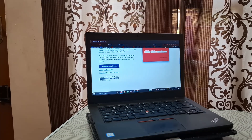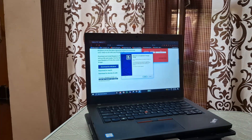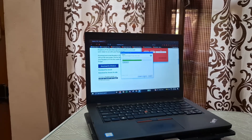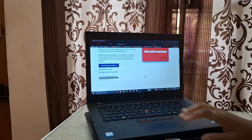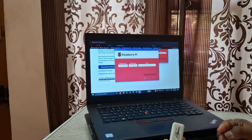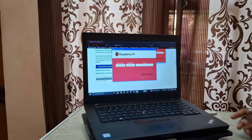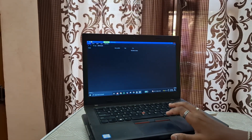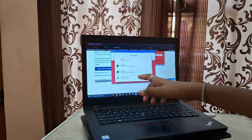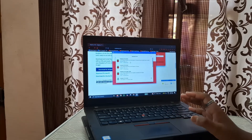After installation, we can open it up. Here's my SD card and here's the SD card reader. I can put it into my SD card reader and plug it into my computer. Here we have to choose our device. Mine is a Raspberry Pi 4, so here I'm choosing Raspberry Pi 4. And the OS I'm going to choose is Raspberry Pi OS 64-bit.